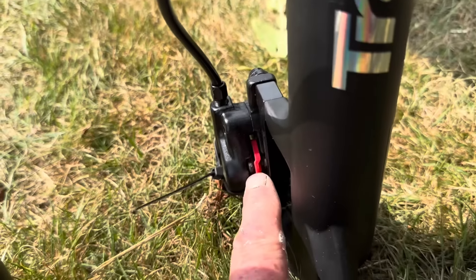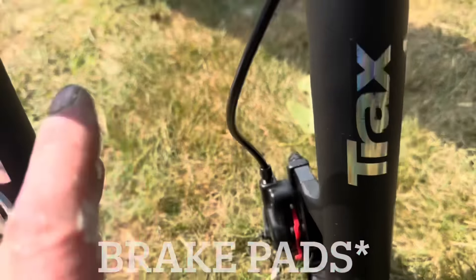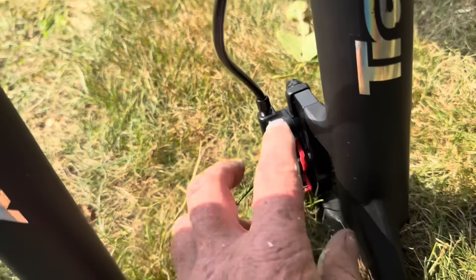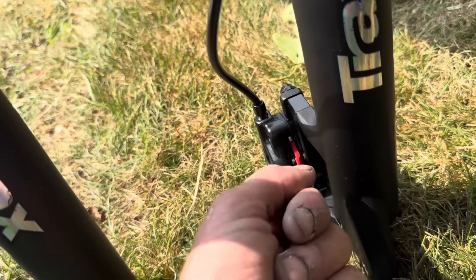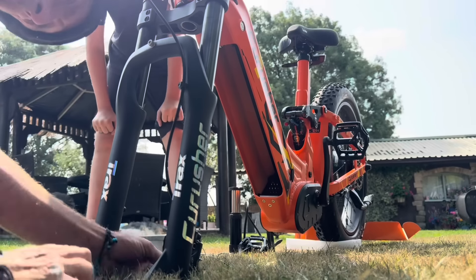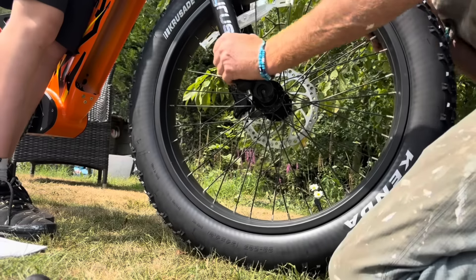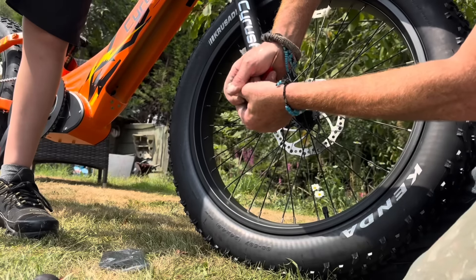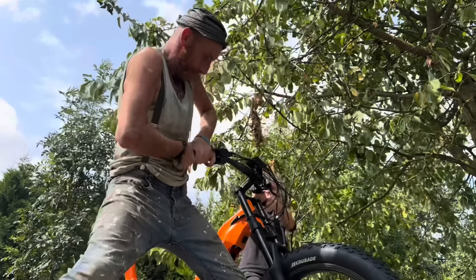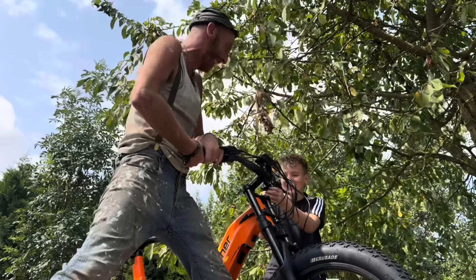They've got a little wedge there holding the discs apart, so you've got to be careful to take that out. Don't press the brake out when we've got this — before putting this wheel on, or else the piston will close them up and you'll have to get your screwdriver. Watch it — it'll fly out that way.